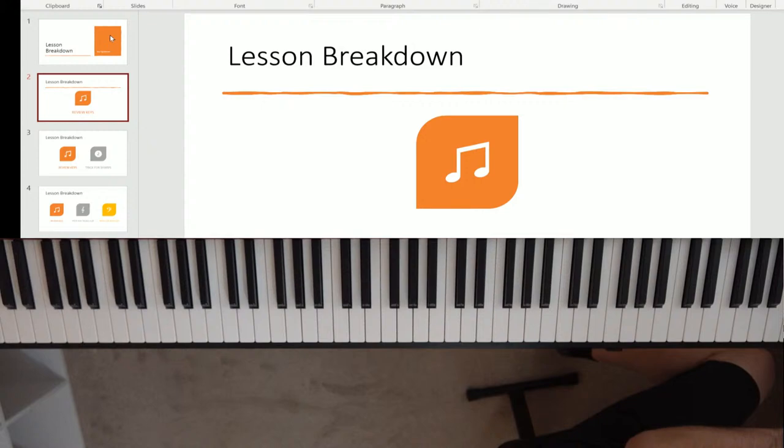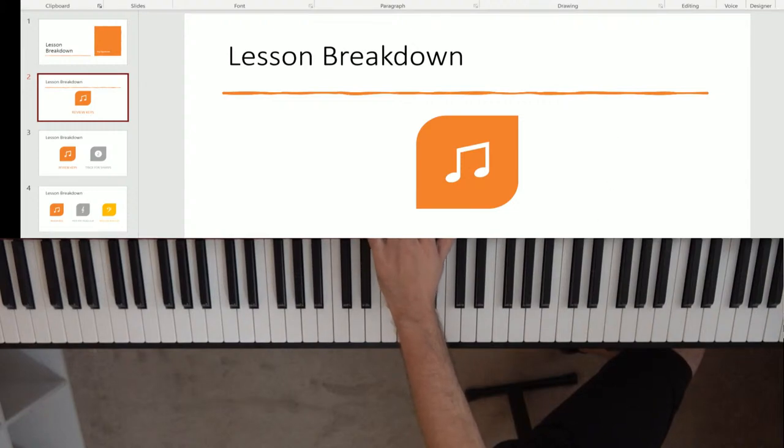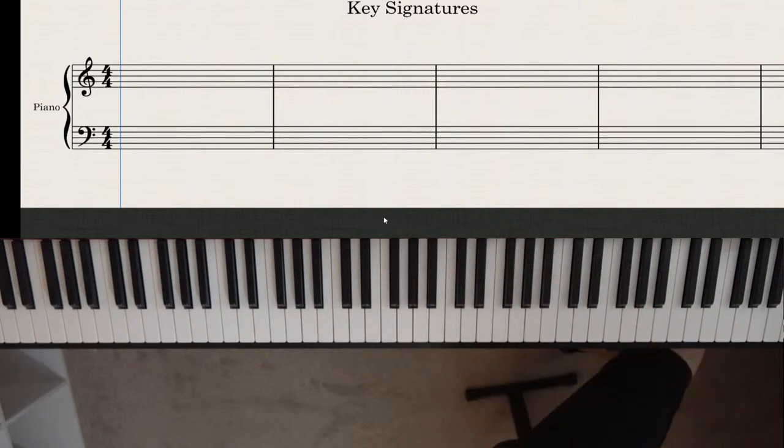Welcome everybody, hopefully everyone is having a great day. Feel free to say hello in the comments and chat room — always love to hear from new and returning students. Let's get on to the lesson. So — what is a key? You've probably heard that term a lot: keys, key signatures, playing in different keys, flat keys, sharp keys.